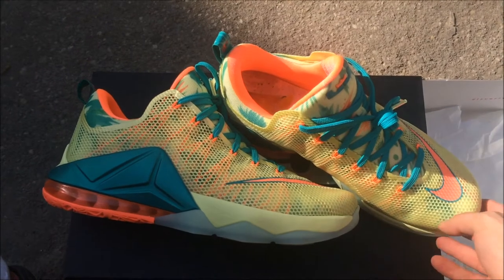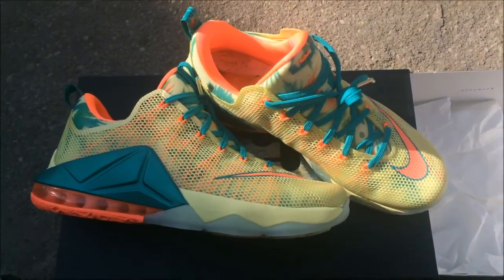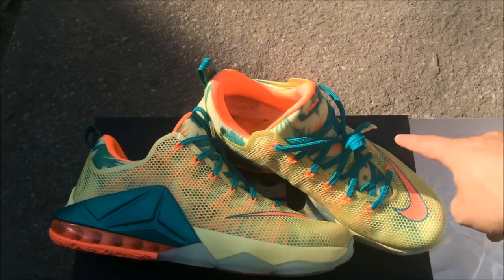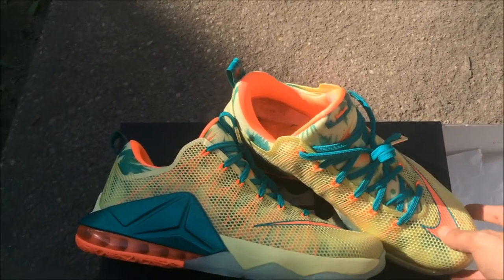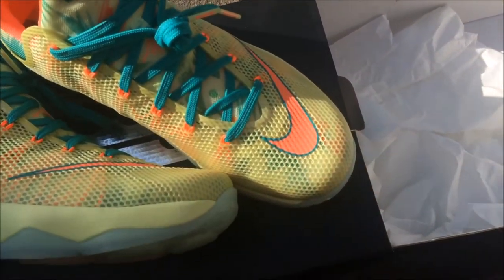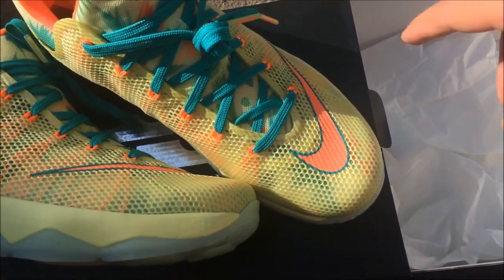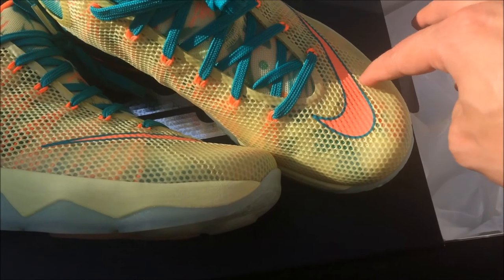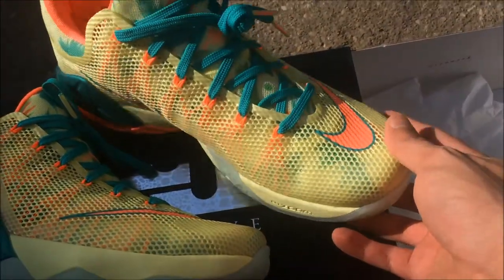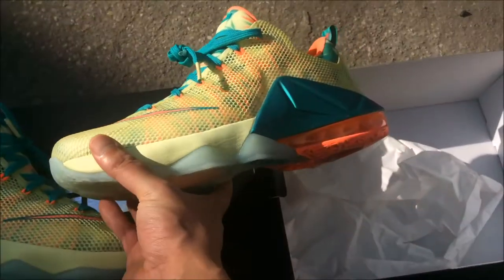Comment down below and let me know how you feel about these. A lot of people were talking about the swoosh being centered — I like that, I think it's pretty dope. See how it's centered? People were saying they'd like it to end right here, but I like it how it is. It's like a big bumblebee flying around.